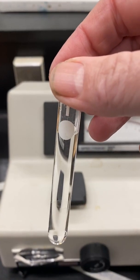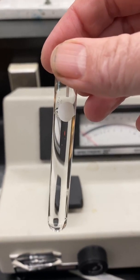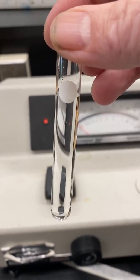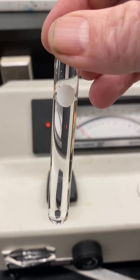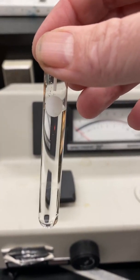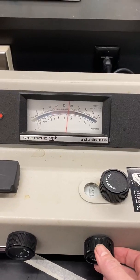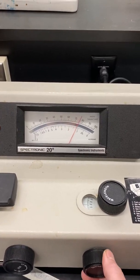Next, fill the cuvette with distilled water at least to the bottom of the solid circle on the side. Wipe off the outside of the cuvette with a Kim wipe. Then place the cuvette in the sample compartment with the white stripe facing you. Use the right knob to set the 100% transmittance.